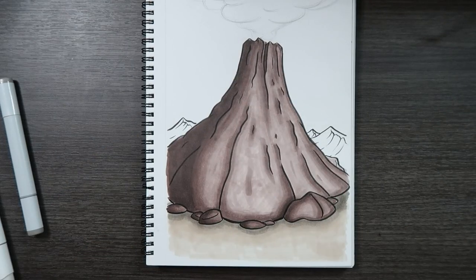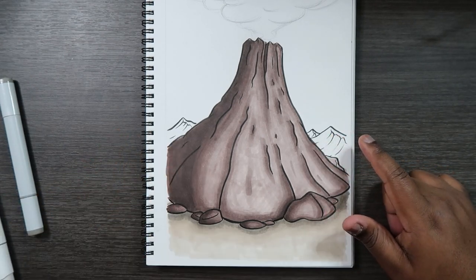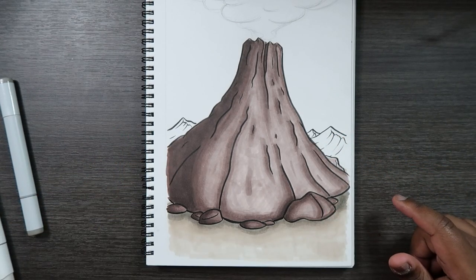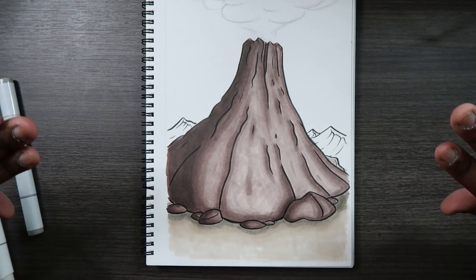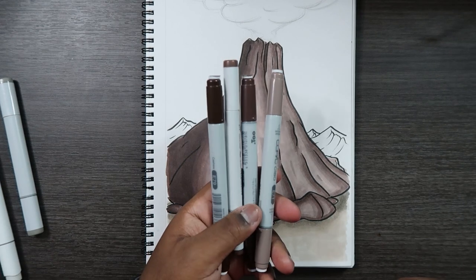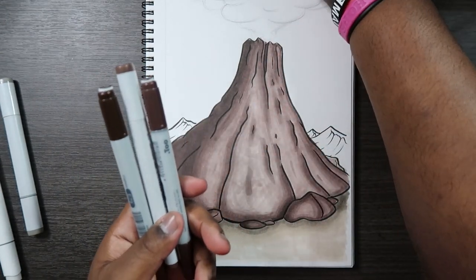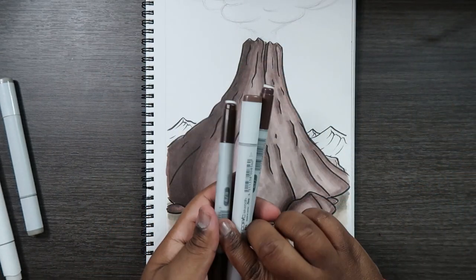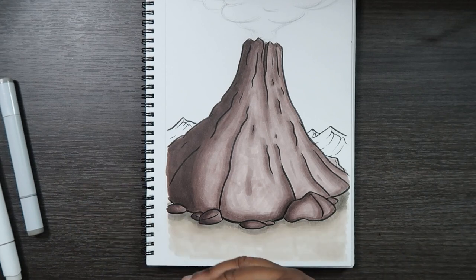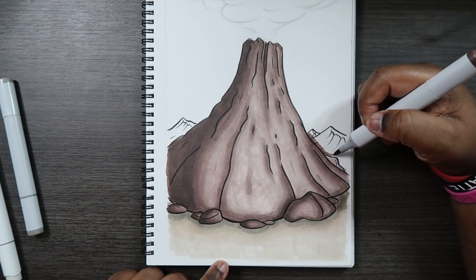Here is our volcano, but we're not done yet. In the drawing I have mountains in the background, and I'm going to use pretty much the same colors to color those — except they'll be behind everything. The colors I'm using can either be darker or lighter, so out of all four colors I used to color the volcano, I'll just take out the lightest one and use the rest to color the mountains in the background. I'll do that quickly and then come back to show you how to color the smoke.